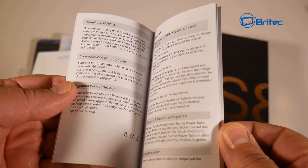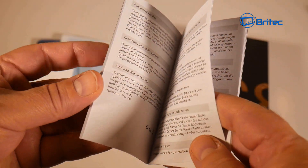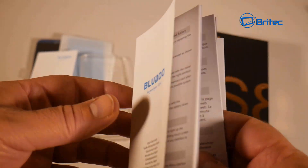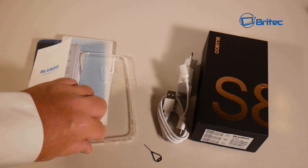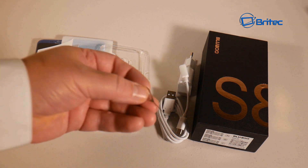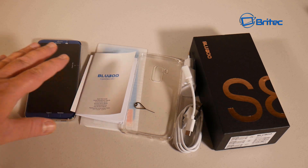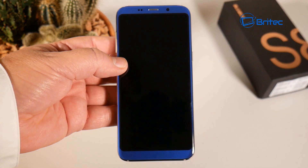There's a warranty card, a user manual with information on how to set up your phone in many different languages - it's mainly all text with no pictures. You also get a back plastic cover and a SIM tray removal tool.